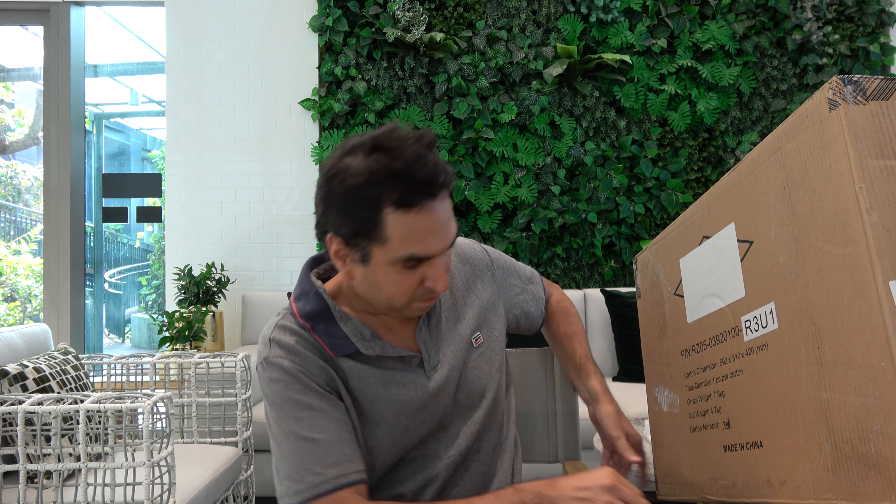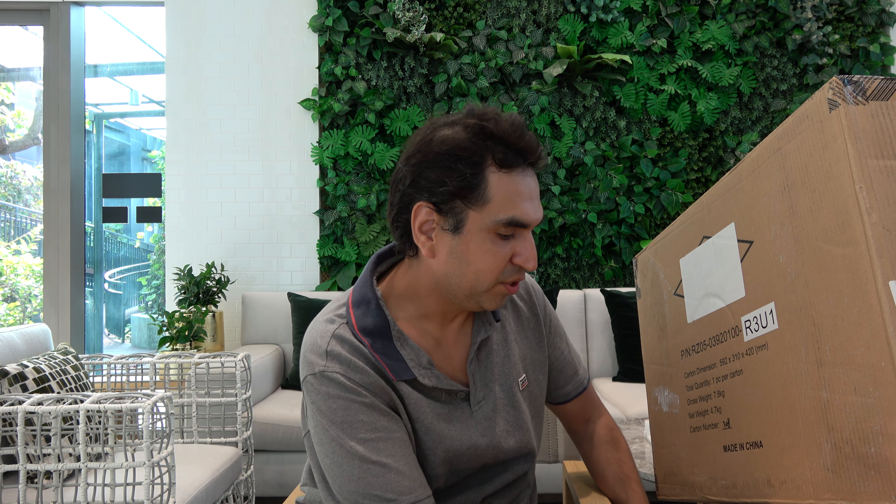I'm providing you with more interesting content. The box just came today so I wanted to do this for you on my channel. I'll try to do more unboxing videos as well. As you can see, the box is right here and I'm going to be unboxing it for you now.